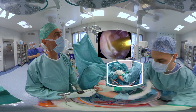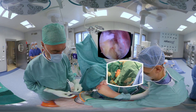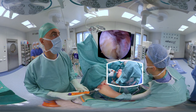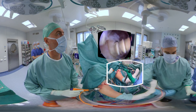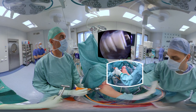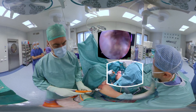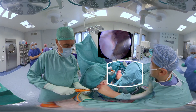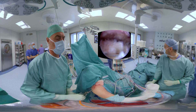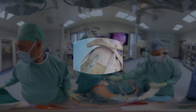The same maneuvers are performed for the posterior lateral anchor. Again, one anterior and one posterior suture is used to compress the tendon against the footprint. After the final construct is achieved, we can clearly see that the tendon is relatively thin and degenerate, and the footprint area is not fully covered. This, for me, is the main indication for application of a collagen membrane like Regenetin.